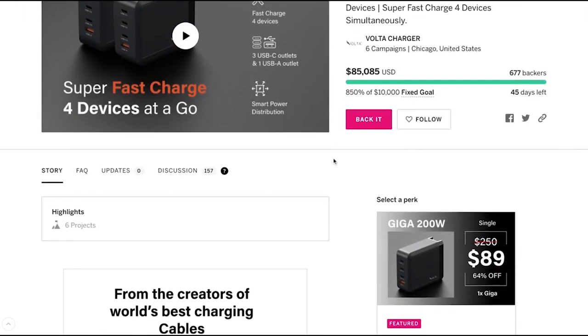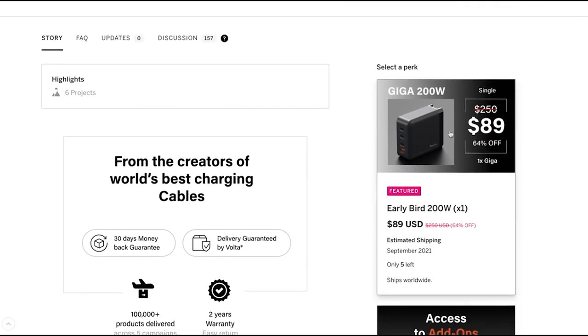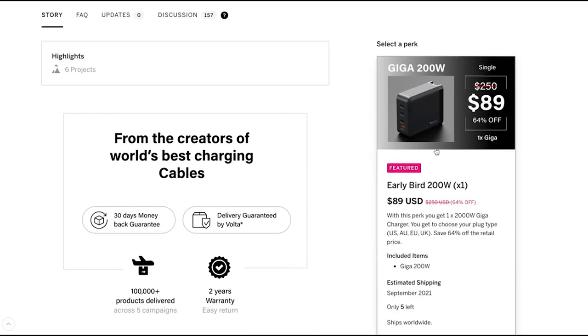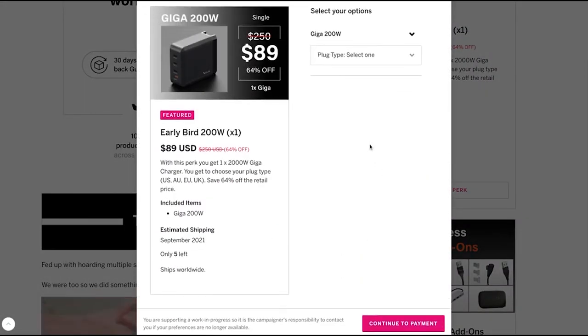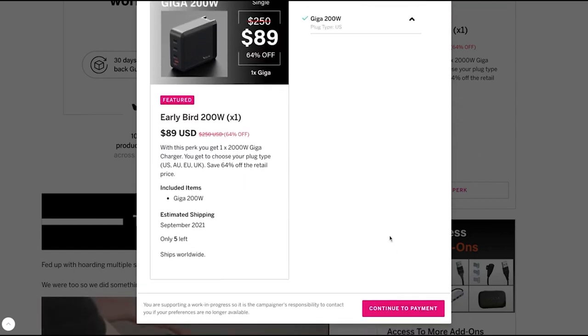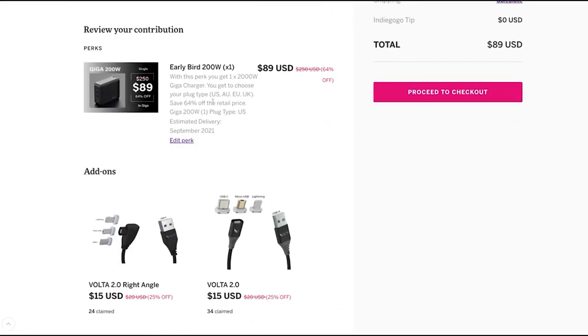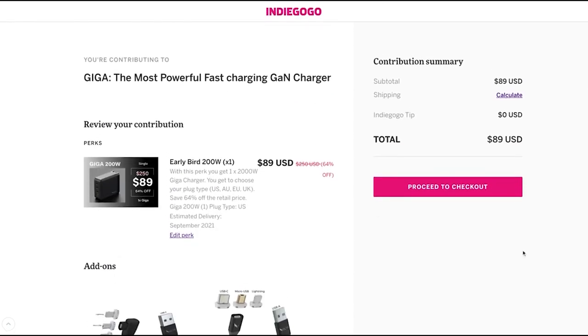If you're new here and want to back, for example, three of the 200-watt chargers, and you've already clicked one and moved on to the checkout — at checkout you'll only be able to see add-ons. If you still want three or four more of the 200-watt charger, here's what you need to do.